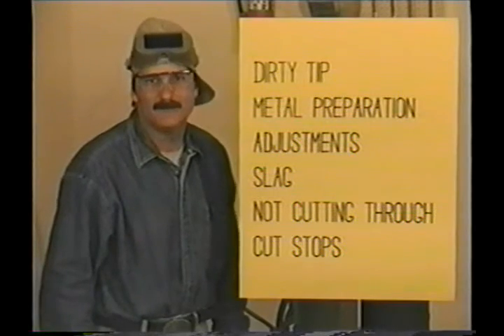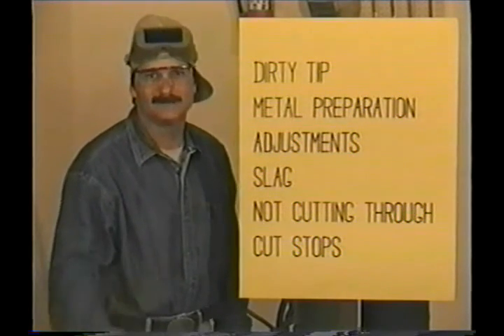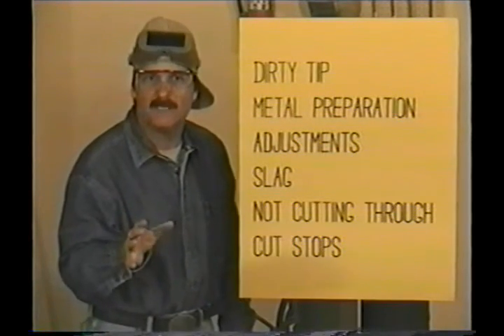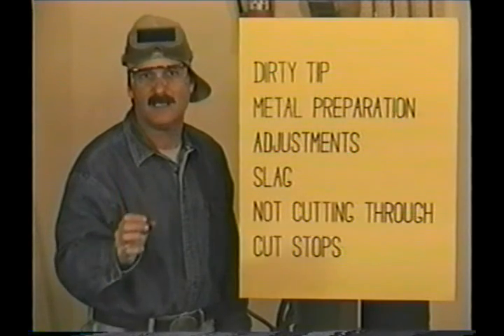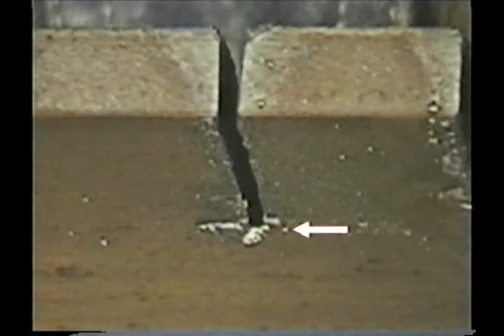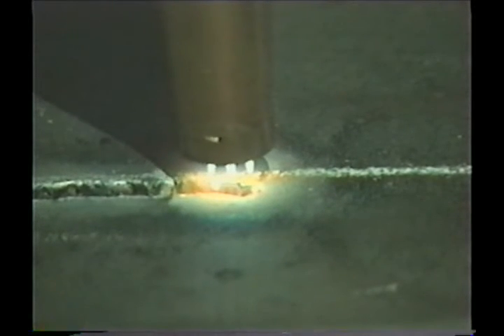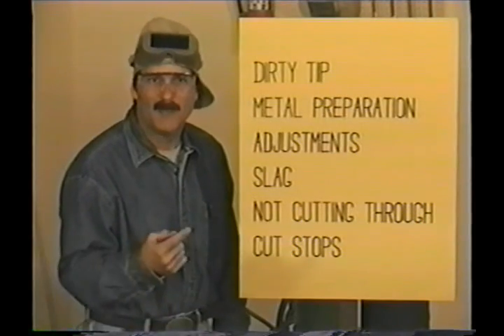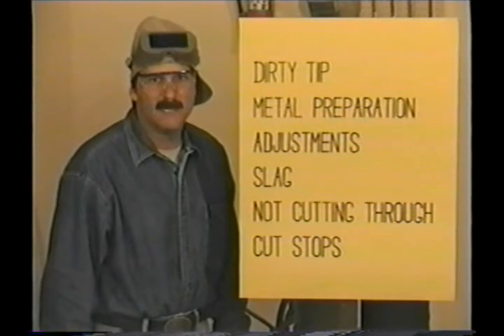Not cutting through takes some time to fix and you're way better off avoiding it. If the cut just stops while you're moving along, check the preheat flames to make sure you have enough heat to sustain the cut, but most likely you're moving too fast. As long as you were cutting all the way through, you can restart right where you stopped. There's probably a little slag on the bottom side where the cut stopped, so when you preheat again make sure the metal gets plenty hot. Always let off the cutting jet lever to preheat the metal — if that slag on the bottom side isn't hot enough, the cutting jet may not get through and it can gouge out the bottom of the kerf.